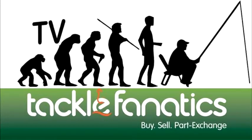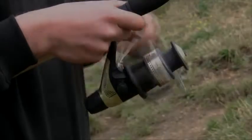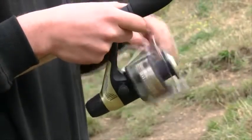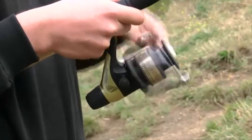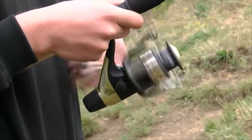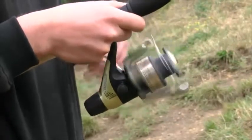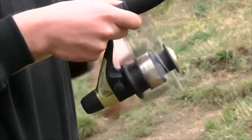Welcome to Tackle Fanatics TV. The Shimano Hyperloop 4000 rear drag is a popular budget reel with the angler entering the sport of angling. Ideal for feeder or ledger work, the Hyperloop offers one shielded stainless steel ball bearing with a gear ratio of 4.6 to 1.